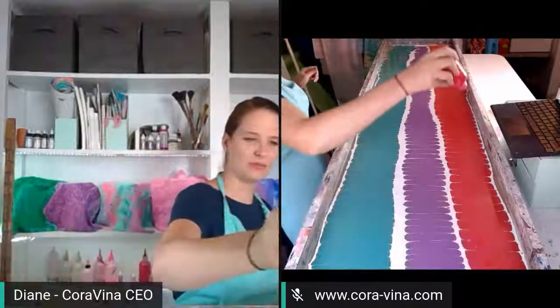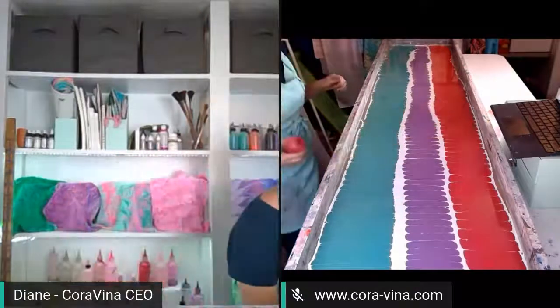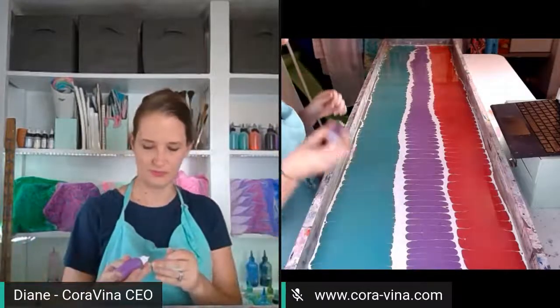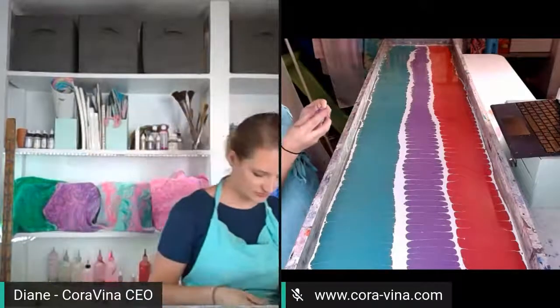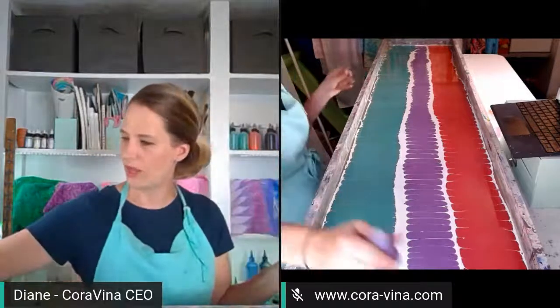Thickening up some red for Ariel's red hair. She was one of my favorite princesses — I feel that many of you probably share this same sentiment. I was at the right age for Ariel, you know. Oh, I've got a clogged bottle — let's get this sorted out, nobody's got time for that.